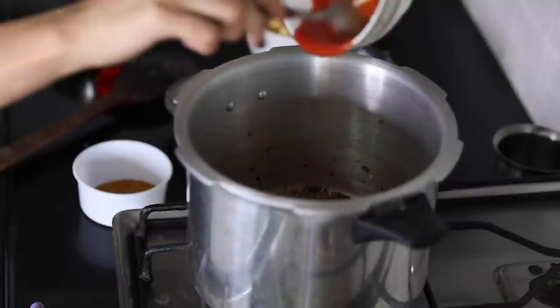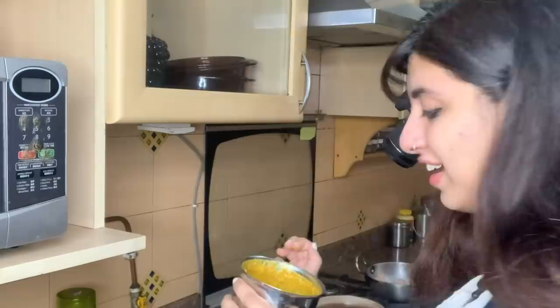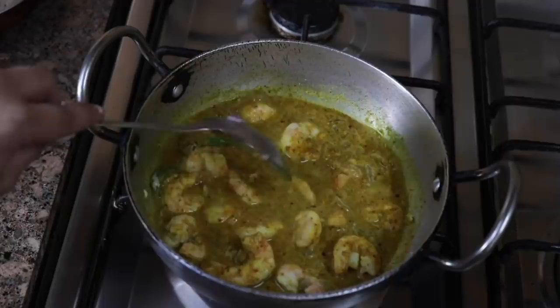My roasted masala looks great. I'm going to put it in with water and tamarind paste. I really like the consistency of this. Here is our paste — I'm going to add it to the wok. Let's hope for the best.